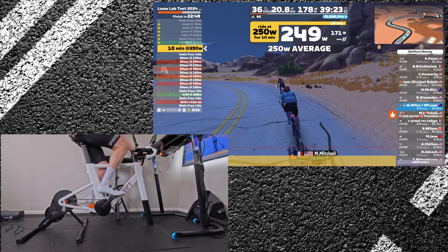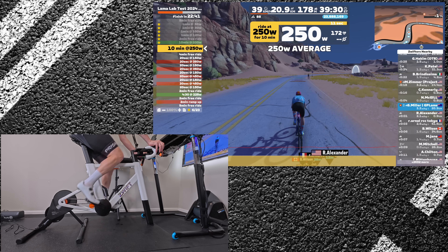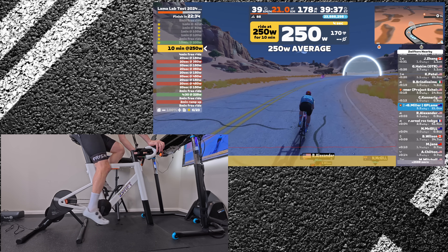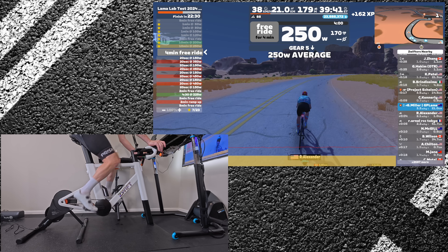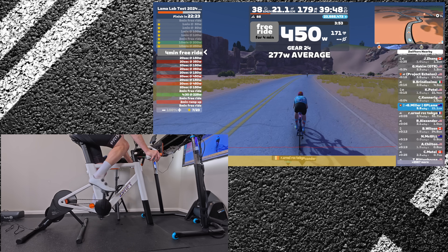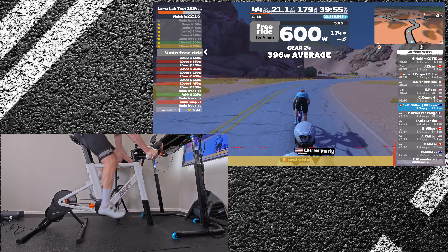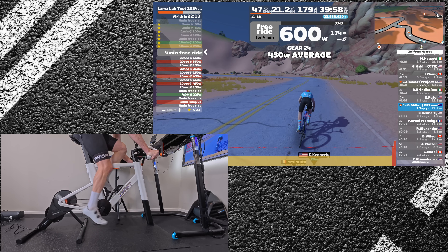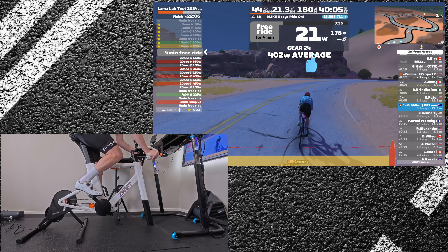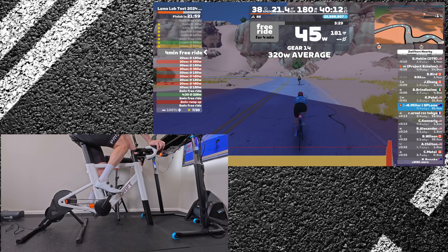If you're known to jump out of the saddle and put down a few watts — maybe sprinting back onto a bunch — this trainer might just have other ideas. During all-out sprints in the Llama Lab test, finishing off 250-watt steady state in ERG mode, then switching to SIM mode for a maximal sprint, I hit 600 watts very quickly, spinning out within a few pedal strokes. The trainer caps at 600 watts, though the flywheel does allow you to push more than that on the pedals momentarily. If your sprint power is higher than 600 watts, this is not a trainer for you.